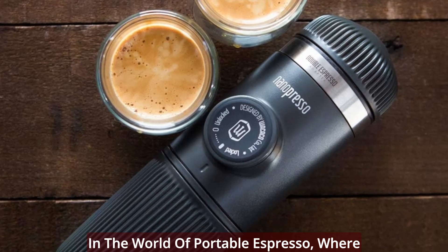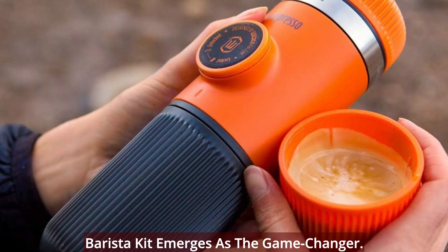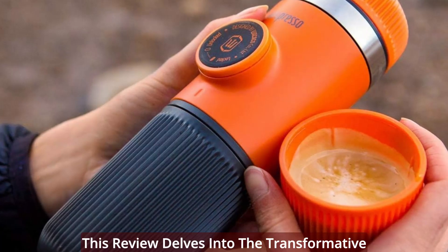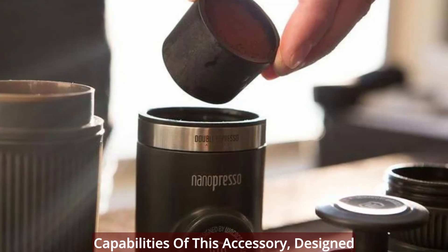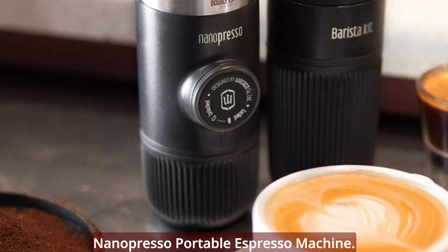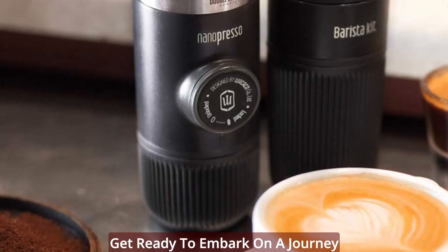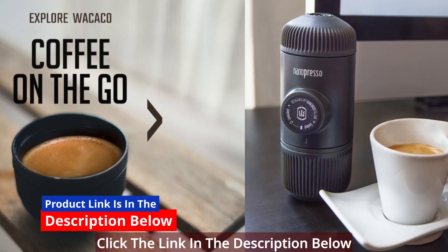In the world of portable espresso where every drop matters, the Wacaco Nanopresso Barista Kit emerges as a game changer. This review delves into the transformative capabilities of this accessory, designed to unleash the full potential of your Nanopresso portable espresso machine. Get ready to embark on a journey of enhanced espresso enjoyment.